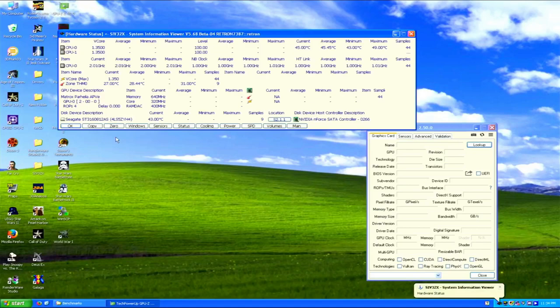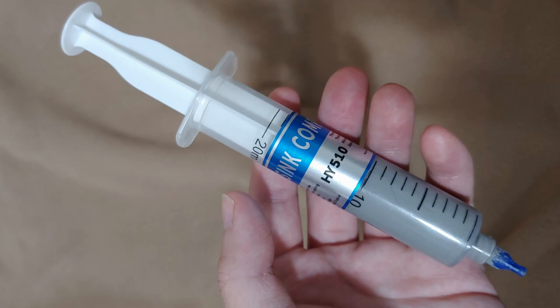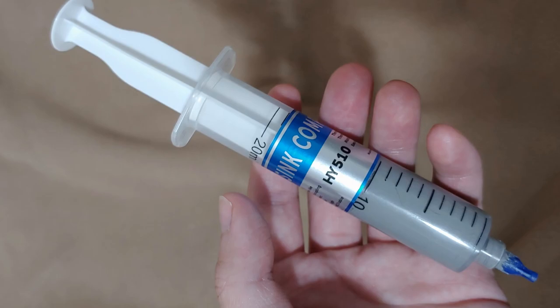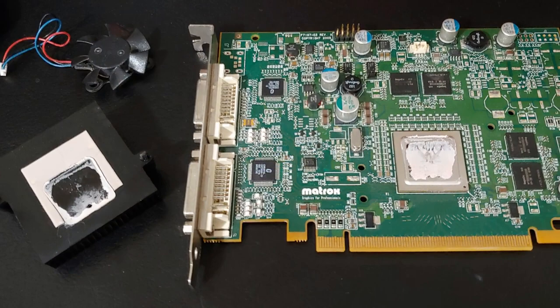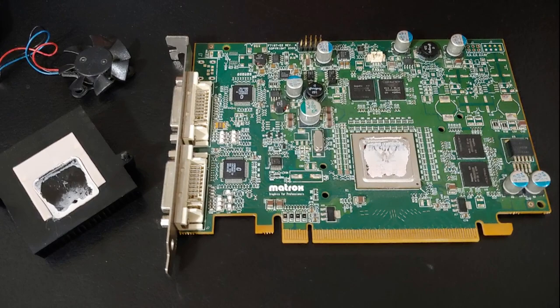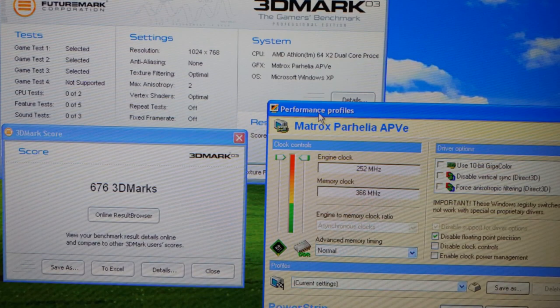For the thermal paste, I used HY510, pretty much the bargain bin stuff you can find on eBay from China, but it's really affordable in bulk and does a fine job when applied in spread — really not that much worse compared to other average thermal paste. For the memory, I originally didn't add cooling to those, as the card originally didn't come with any cooling on them besides the fan's airflow, but I later added thermal pads to connect them to the new heatsink and was actually able to get higher stable memory clocks than what I benchmarked with, so I do recommend cooling those chips if you can.